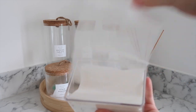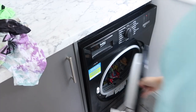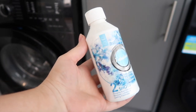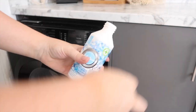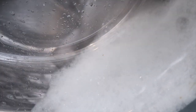Before I put a new load into my washing machine, I want to give it a really good clean — it's something we don't do often enough. I'm going to show you the Fabulosa washing machine cleaner. This gives you two cleans per bottle. You just pour half of it into the drawer, turn it on to a quick hot wash, and it goes really foamy and cleans the washing machine.